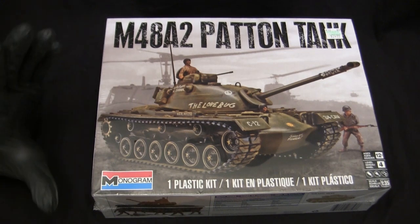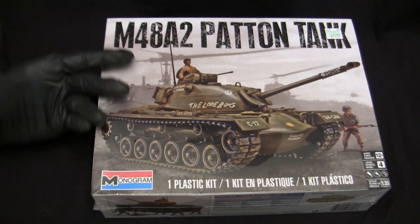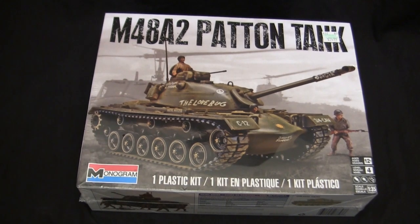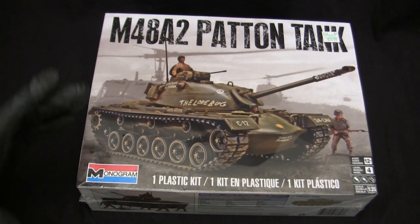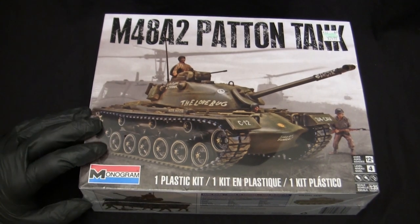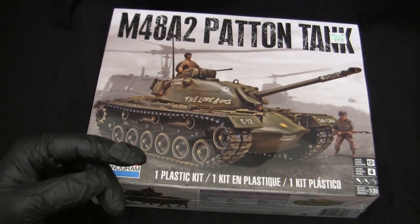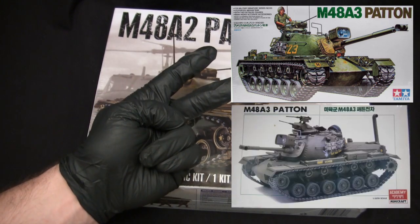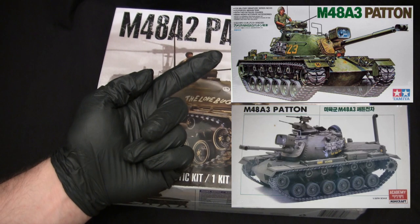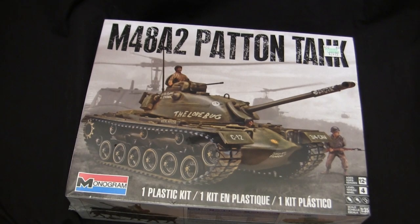Another aspect that kept this kit relevant for as long as it's been in existence is the vehicle subject matter. For the longest period of time, there weren't really any other options for an M48A2 Patton kit on the market — this was true from the onset of the kit up until the mid-2010s. If you wanted a Patton tank kit, your options were very restricted: the Tamiya M48A3, the Academy M48A3 (essentially a copy of the Tamiya kit), the Academy M48A5, and the Monogram M48A2. That was it.